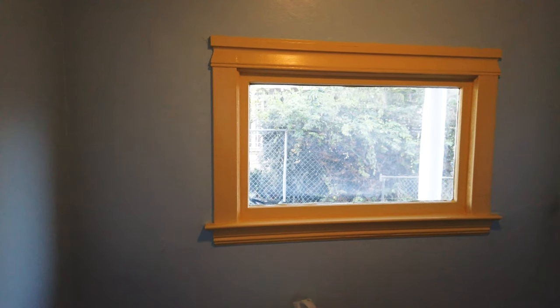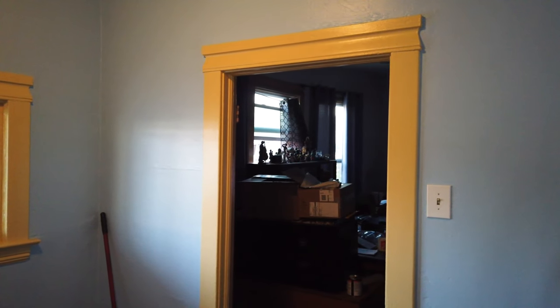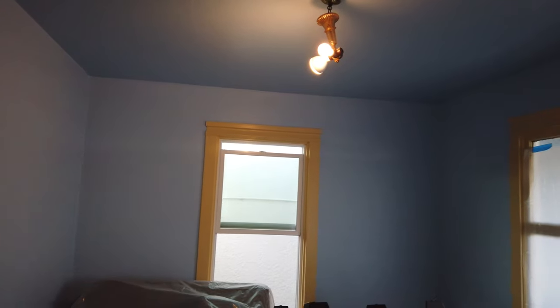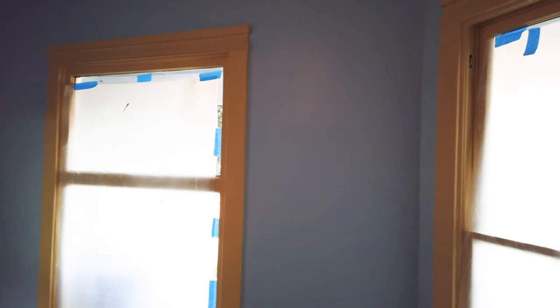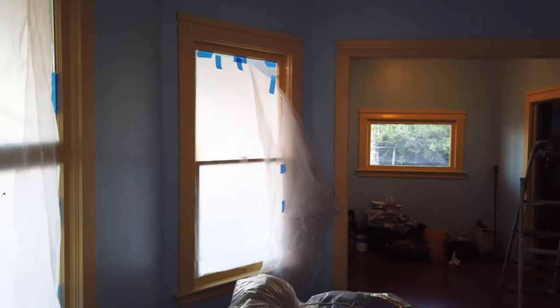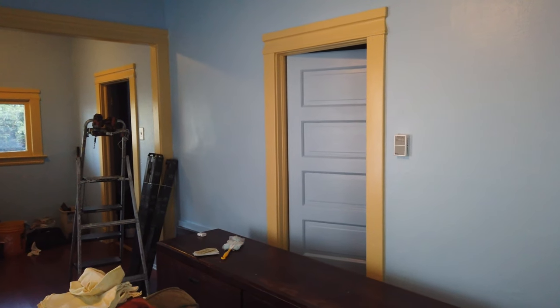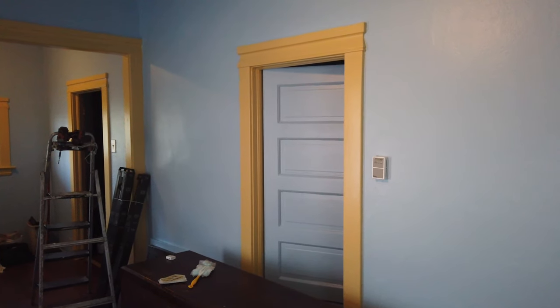Once everything is finished — curtains and all — I'll move on to the dining room. That room won't require quite as much work, but there will be some. I expect a lot of dust because I'll have to take down some plaster that's sticking up in places, where dust has adhered over time. Come back and check that out for the dining room video. Thanks for watching — like, share, and subscribe, and we'll see you next time.